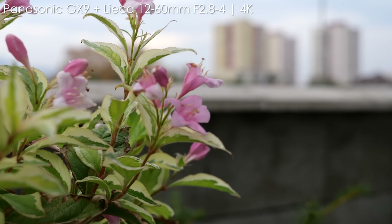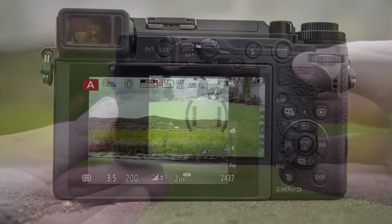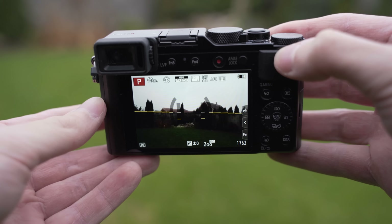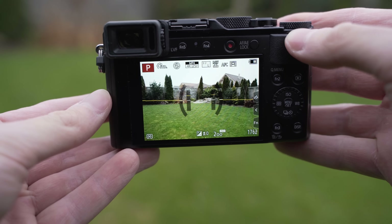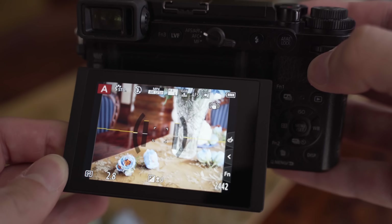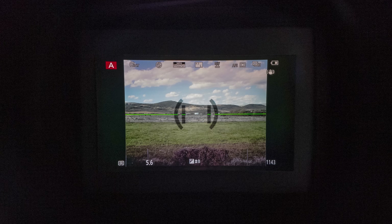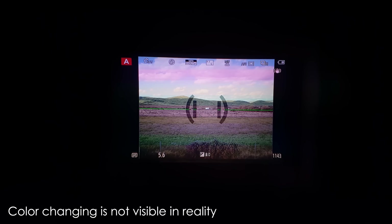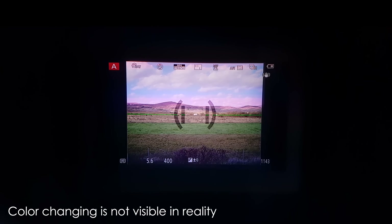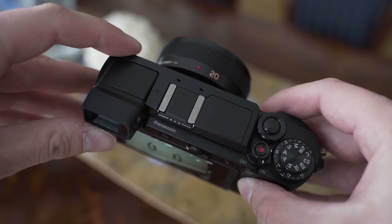The display and viewfinder is also the same on both — a 3-inch panel with about 1.2 million dots, which is actually the second best display I have tested after the Nikon Z6. Sharpness, brightness, colors, and viewing angles are all great. The only difference is that the display on the GX9 is tiltable, which is very useful when shooting at low angles or above your head. The viewfinder has 0.7x magnification and 2.76 million dots. It is a sequential field panel, which I don't particularly mind, but it is not particularly impressive. The viewfinder is also tiltable on the GX9.